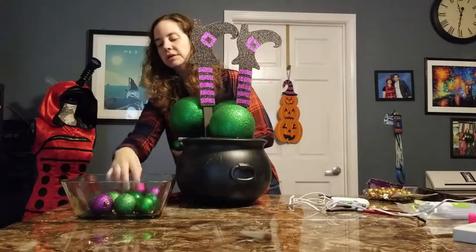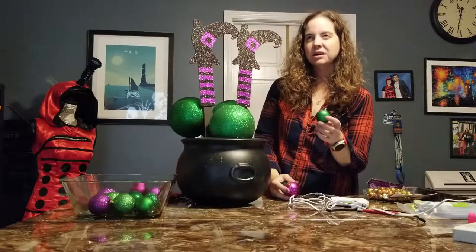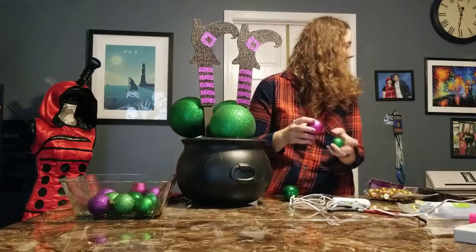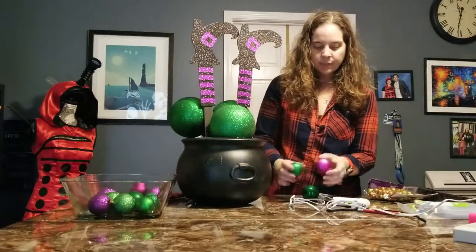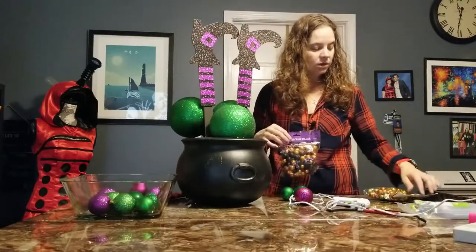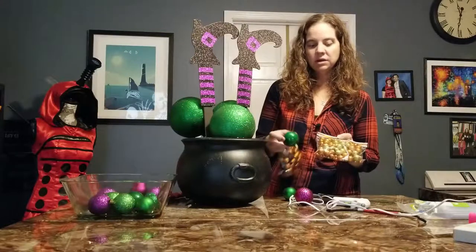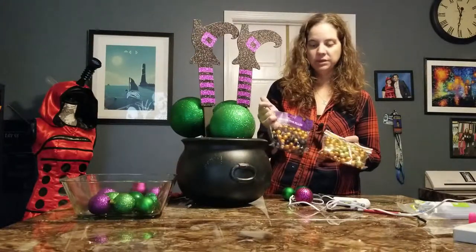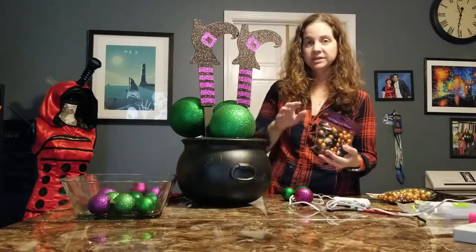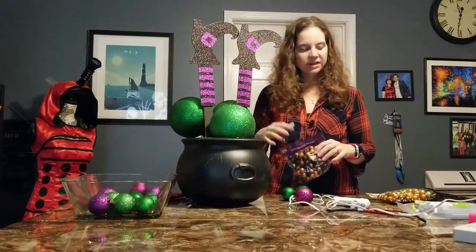I've got an assortment of ornaments. The small ones all came from Dollar Tree — the little ones were probably 8 or 10 to a sleeve, the purple ones about 6 to a sleeve, and the medium-sized green ones about 5 to a sleeve. I've also got vase filler from Dollar Tree: orange and green. However, this green isn't quite the same color as the green ornaments, so I may just use the orange and black with this. I mostly went with purple and green for this color scheme.